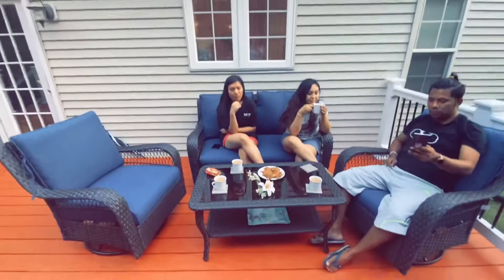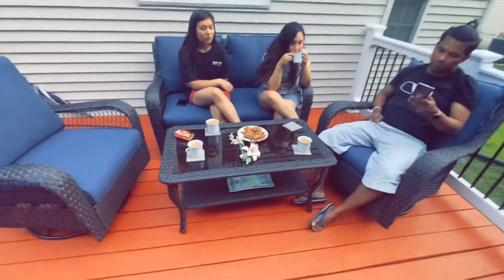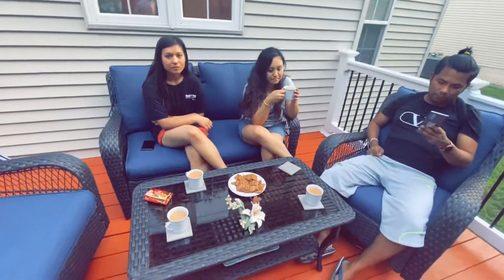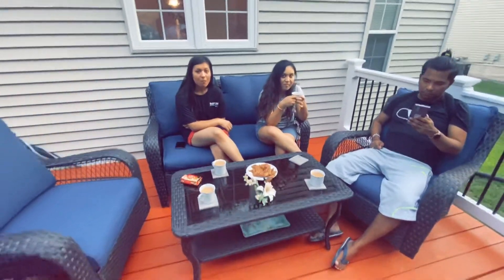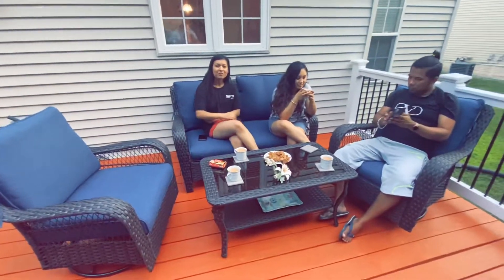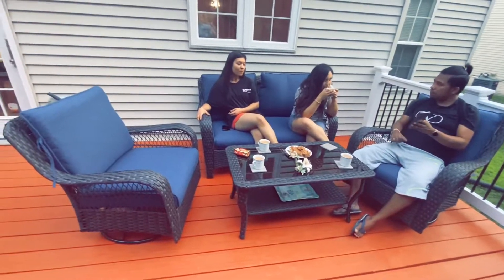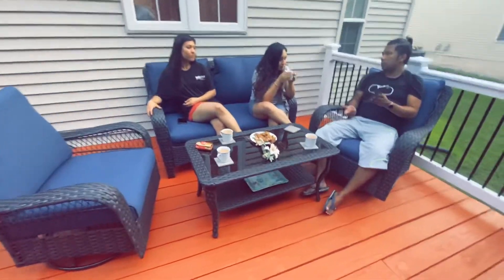So now we finally assemble and we are having a little tea time in our newly fresh assembled patio furniture. Yes guys, we are going to have tea. I made this tea while they did it.